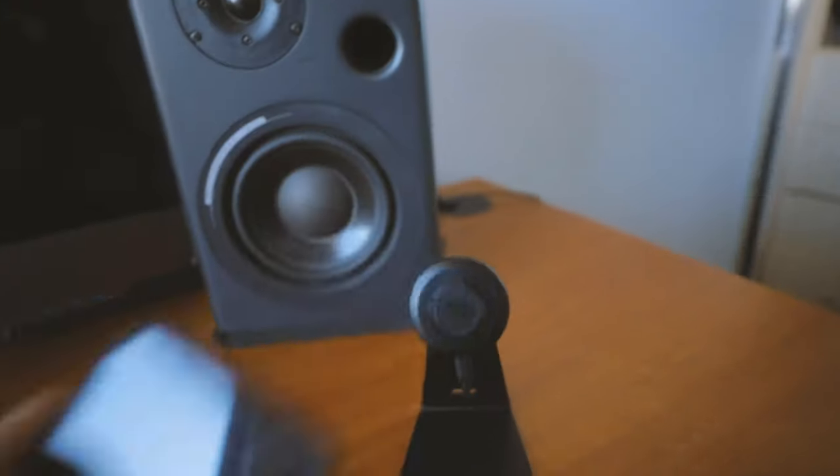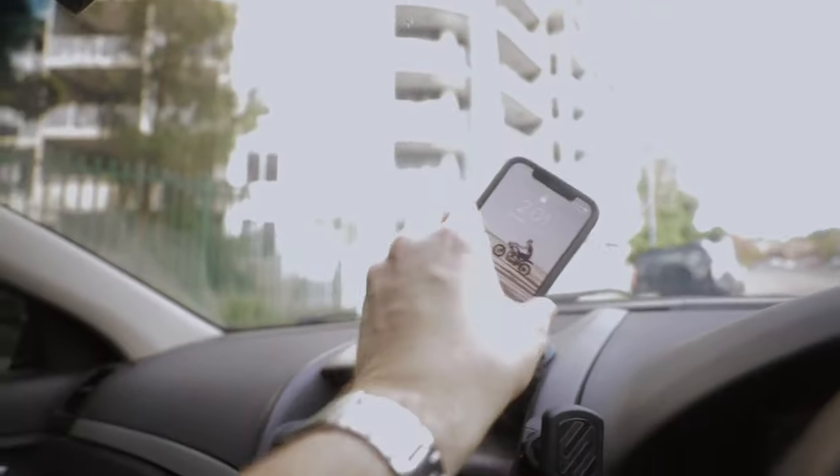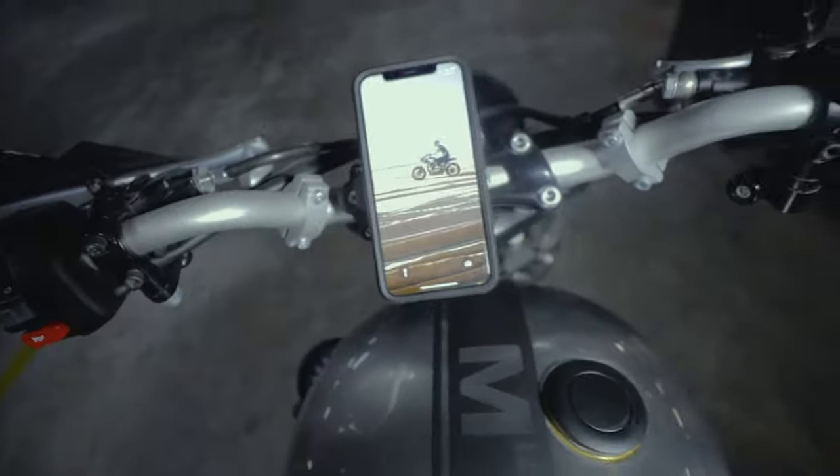I've got the wireless desk mount for my car, and of course I have one for my bike, and I really won't be using anything different anytime soon. Stick around for the discount code and you'll be well on your way to Quad Lock glory.